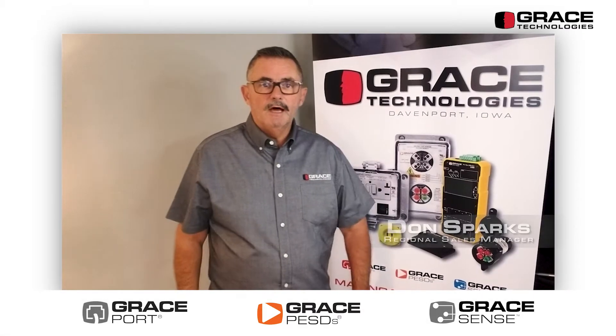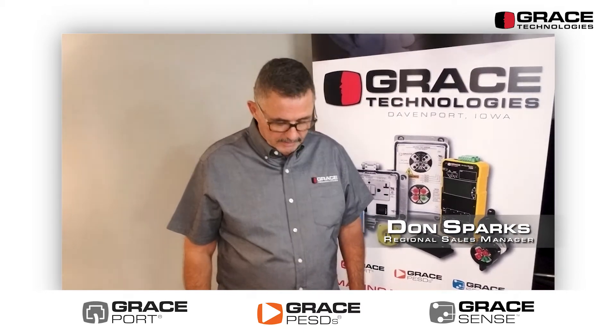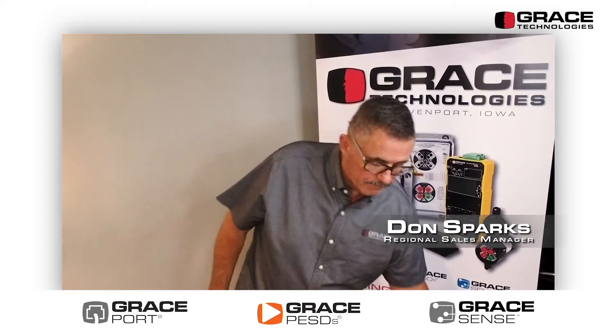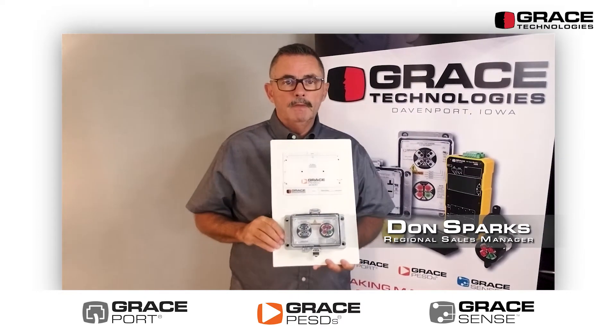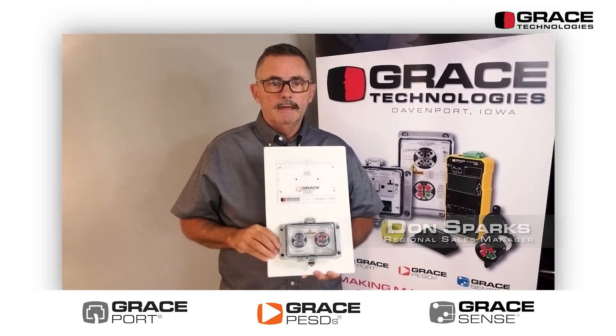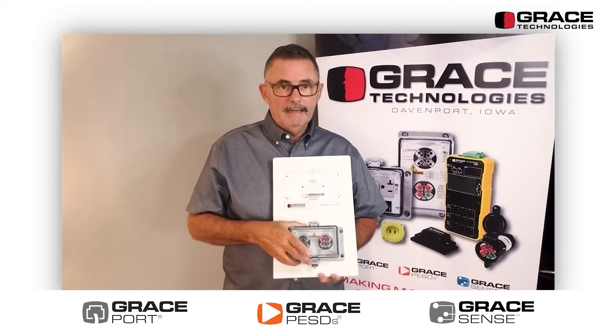Hey, how are you doing? This is Don Sparks with Grace Technologies. I want to highlight a product we've had out for a while, but not a lot of people seem to know about it. I've been demoing it both online and a little bit on the road, and it seems like we need to highlight this product.